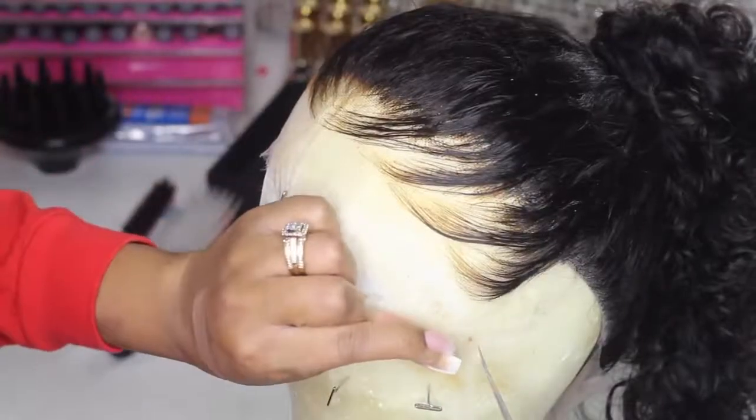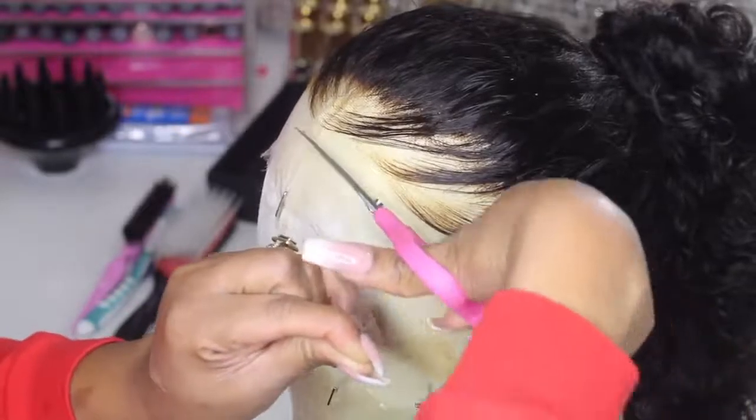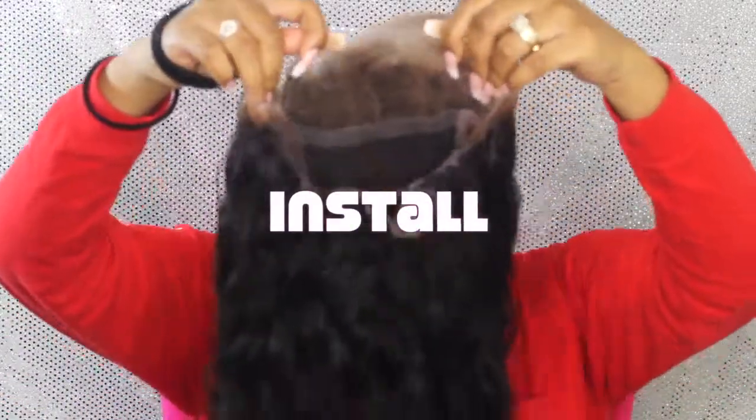Here's the fun part — let's go ahead and cut the lace off this wig. I'm just going to cut straight across, and then once I put the wig on my head I'm going to follow the dips a little bit more and cut a little bit more lace. So don't cut too much lace off right now. This is pretty much what it should look like.